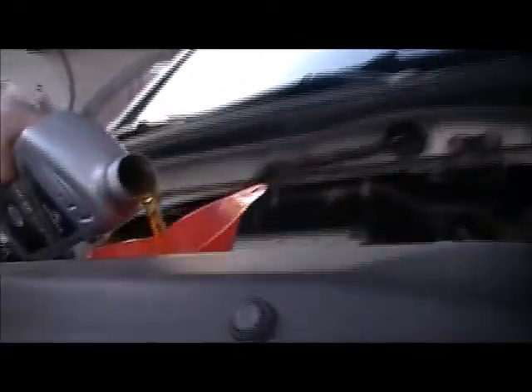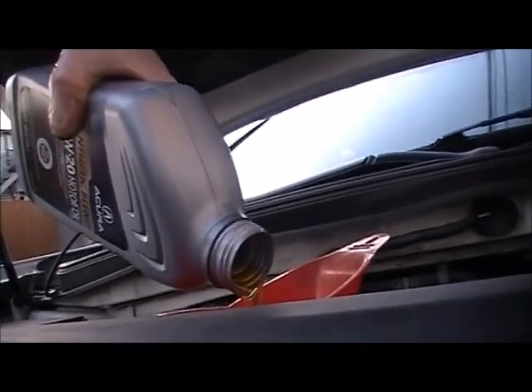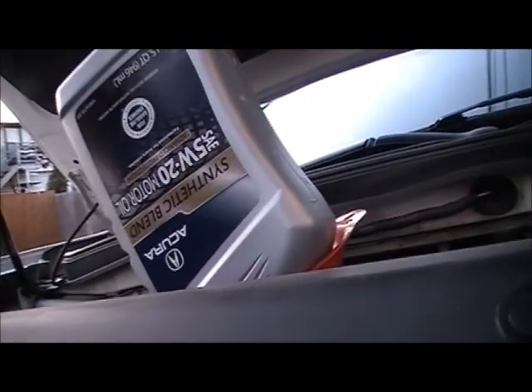Next I'm using the Acura 5W-20 synthetic blend — I bought it at the dealer. I like to use this one because I know it's a quality oil and I've used it in other vehicles.